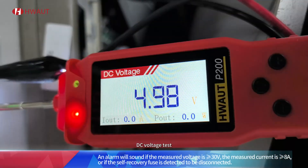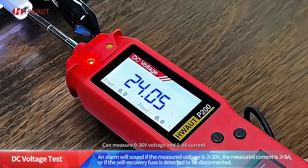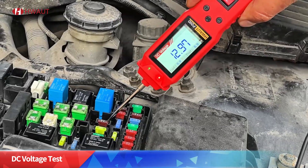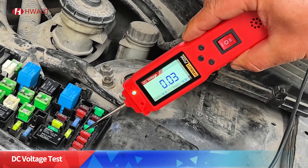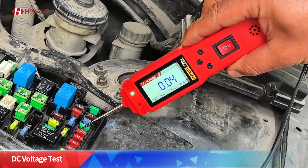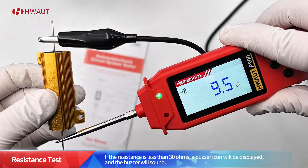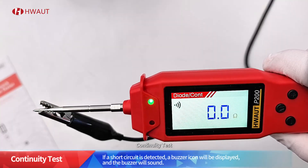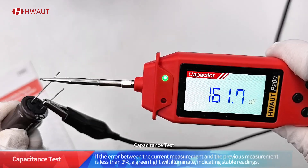DC voltage test can measure zero to 36 volts voltage and zero to 80 amps current. Resistance test. Continuity test. Diode test. Capacitance test.